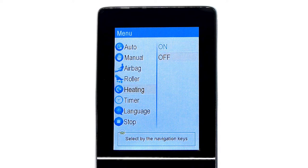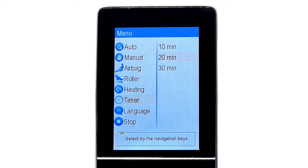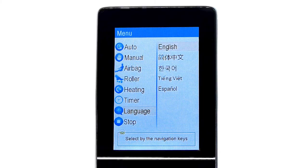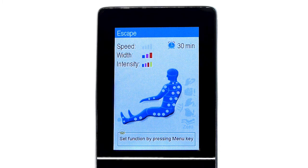The Escape also includes Lumbar Heating, which can simply be turned on or off through the next menu category titled Heating. Also, the massage programs default to 10 minutes, but they can easily be extended to 20 and 30 minutes through the next menu category titled Timer. The last custom menu section is Language, through which the remote's display language can be changed from English to Chinese, Japanese, Vietnamese, or Spanish. Lastly, the final menu option Stop can be used to stop all massage functions of the chair. This option will not turn off the chair or incline the chair into the upright resting position, but it will turn off all rollers and airbags.